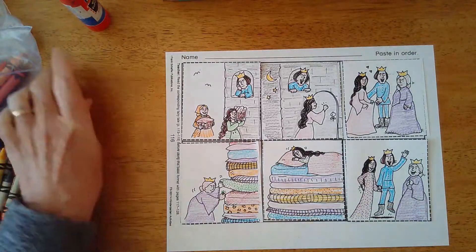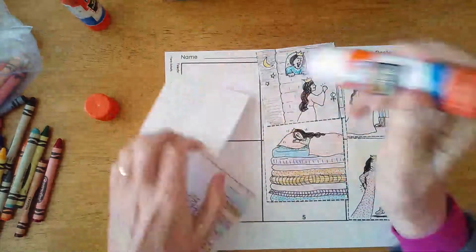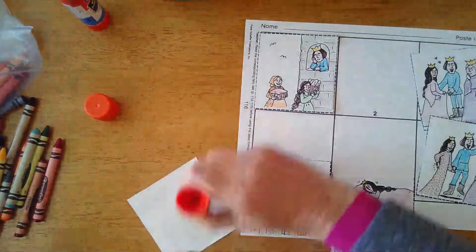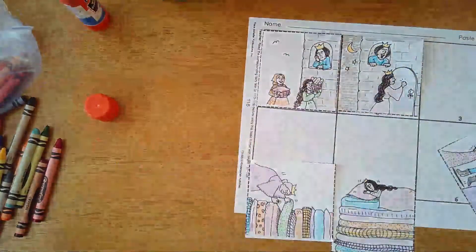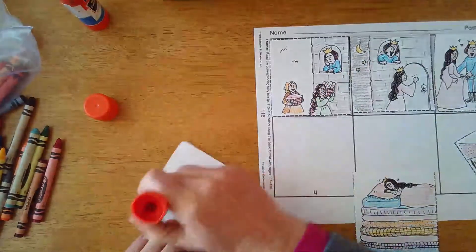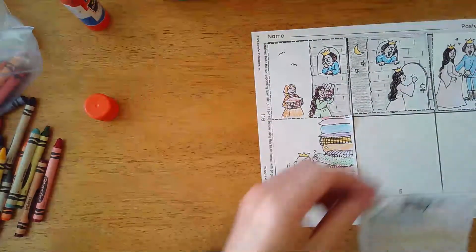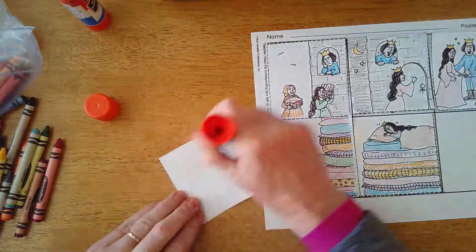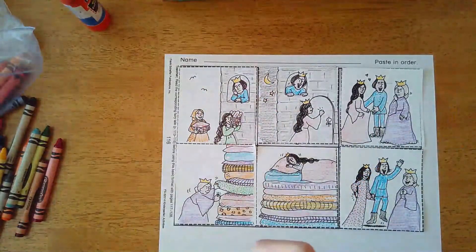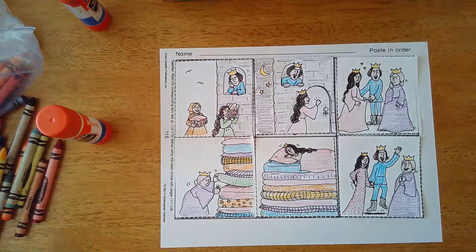Let's get our glue stick and glue it on. Turn each piece over onto the back, apply glue, and stick it on. And here we go - all done! Now you have to take a picture of it, scan it, and submit it to Google Classroom. Thank you for retelling, cutting, gluing, and retelling The Princess and the Pea with me. Goodbye!